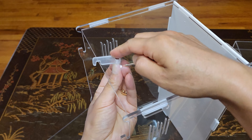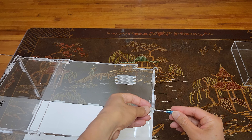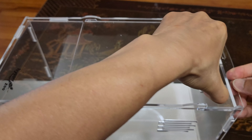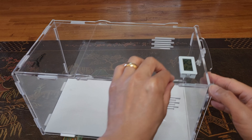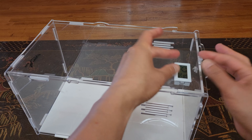Now we are going to use silicone rings for added protection for all of the joints we see right there, to secure it in place so it doesn't pop out.